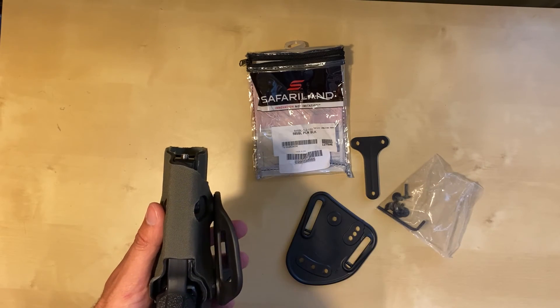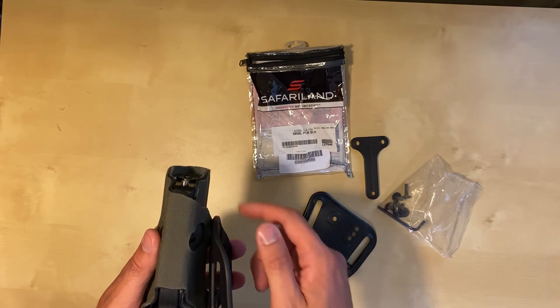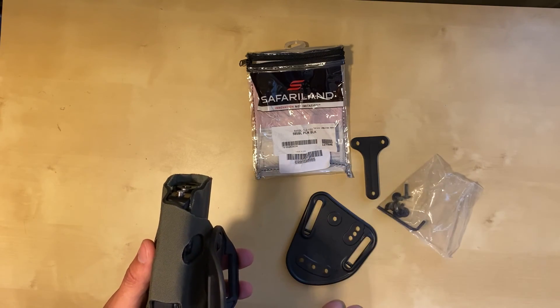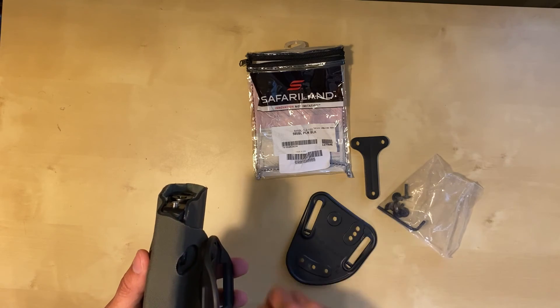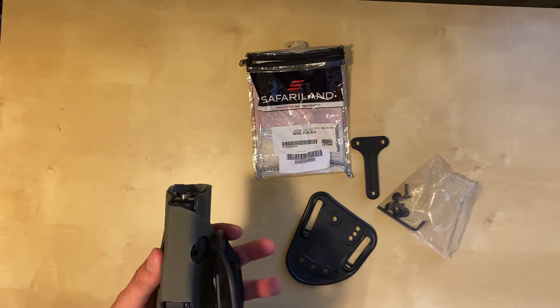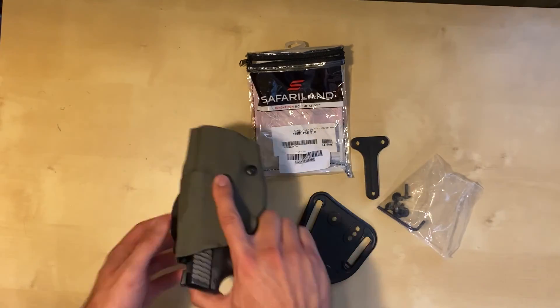He was able to time the chop perfectly. He chopped off the excess holster that was covering the rest of the barrel that I don't have, since it's a 3.6 inch. We went through the measurements together and figured out how much to chop. There's a little bit of overhang, which is good because it protects the muzzle. I'm very happy with how this came out.